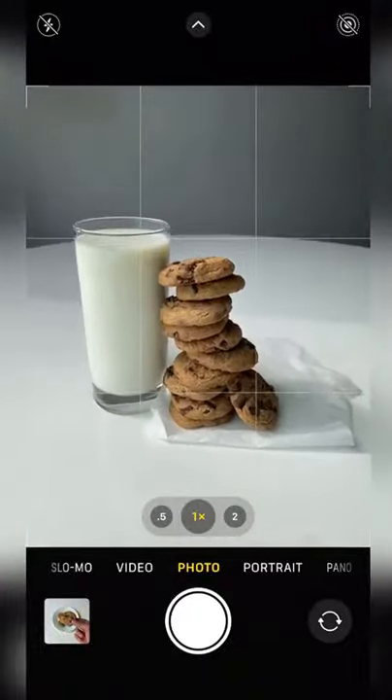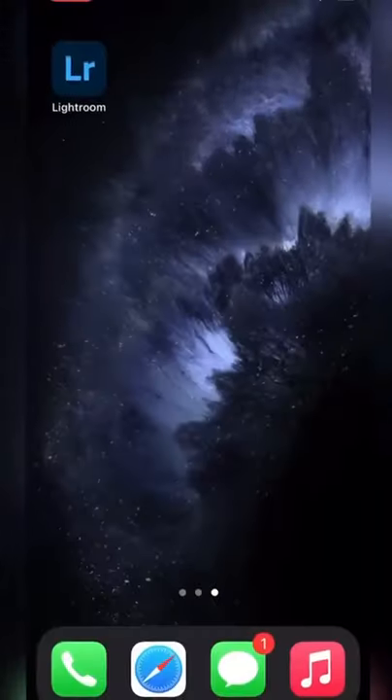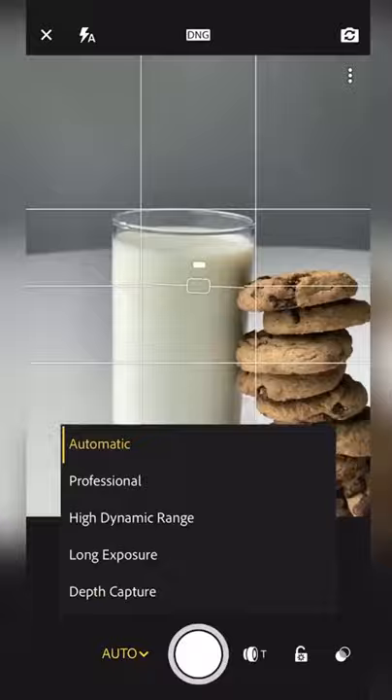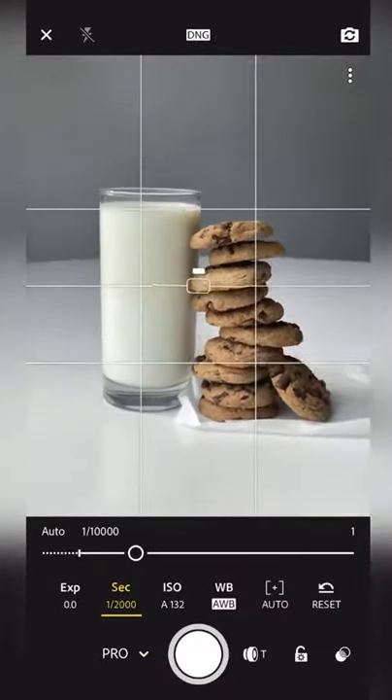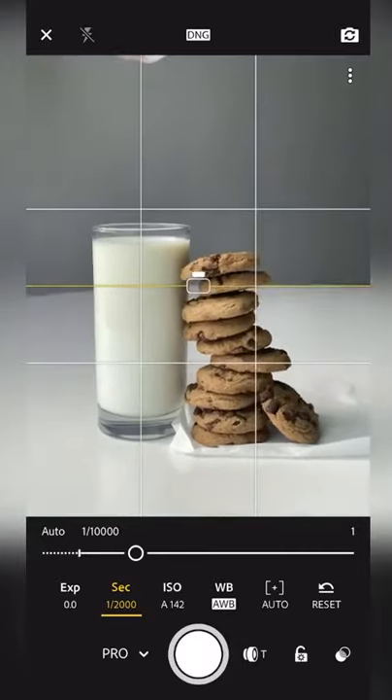make sure there's a light source coming from the side, and then close the camera and go into Lightroom Mobile. Open up the camera, change the camera mode into professional, then change the shutter speed to 1 over 2000. Drop an ice cube into the milk and with good timing, snap away.